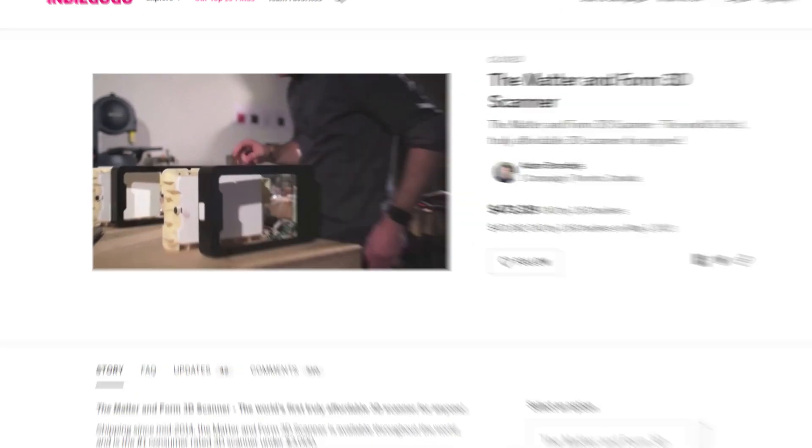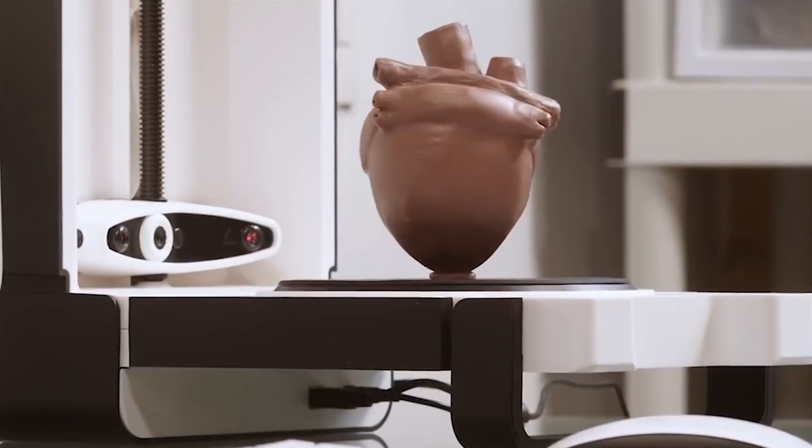Hi, I'm Drew. And I'm Trevor. In 2013 we brought something incredible to the world: the very first affordable 3D scanner.